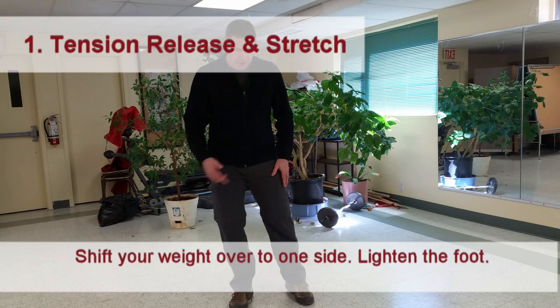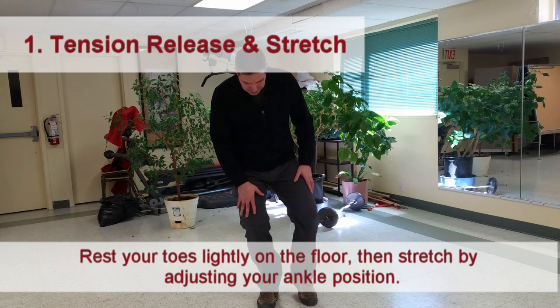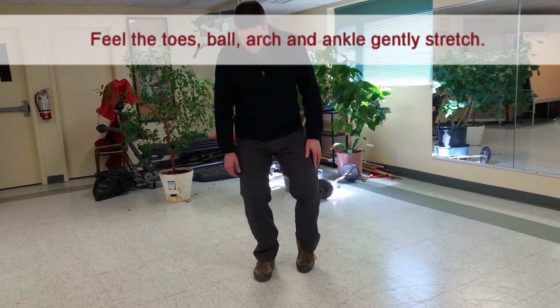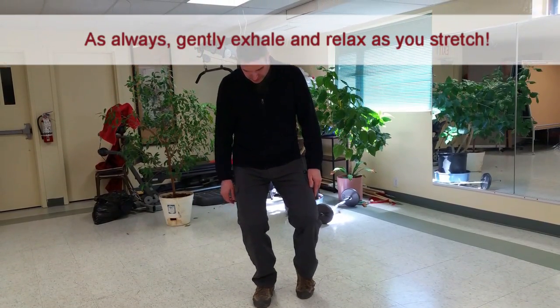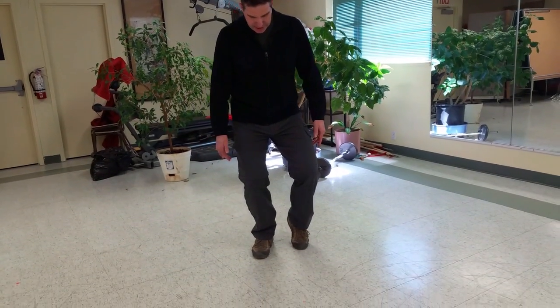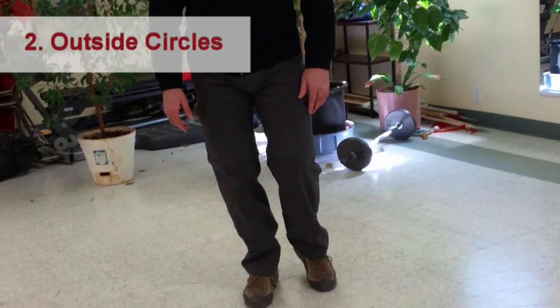The next part of our chain is for the ankles and the feet. We're going to stand here and shift our weight to one leg just a little bit, then stretch the ball of the foot, stretching the toes just like that. Shift your weight a little bit and stretch down.